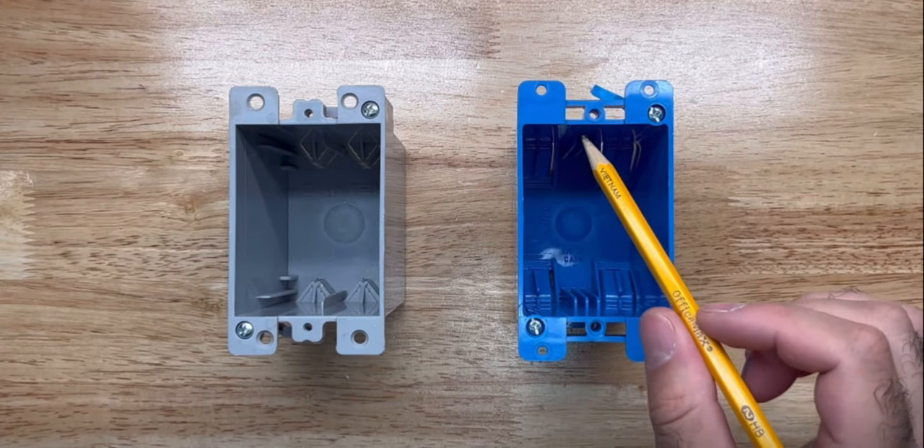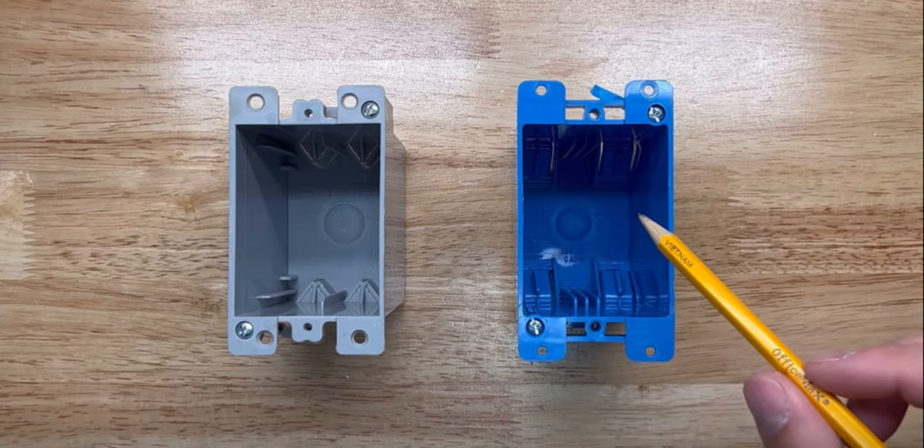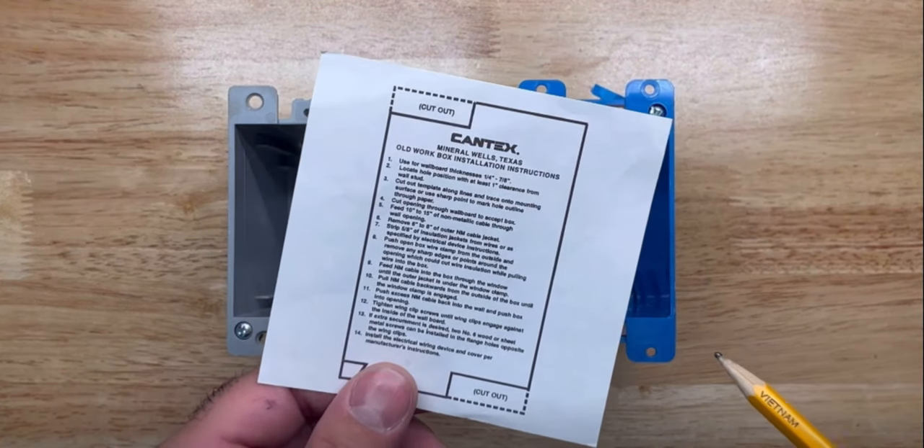The idea of the bridge is that it will allow me to make some pretty straight lines without having to have any offsets, like this template that's designed for this Cantex box.